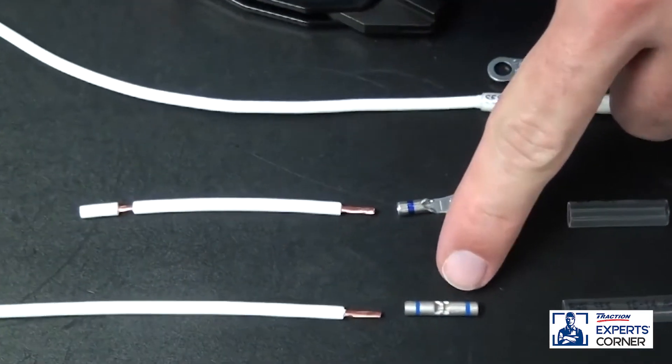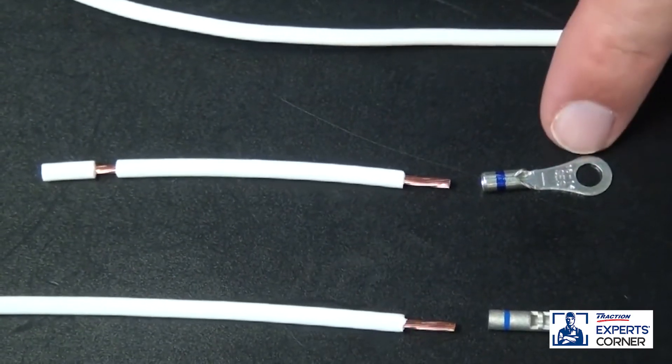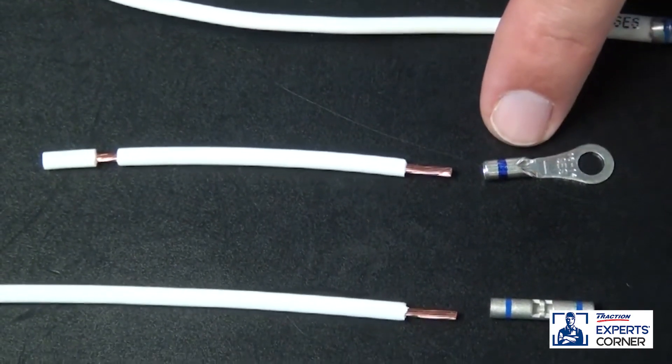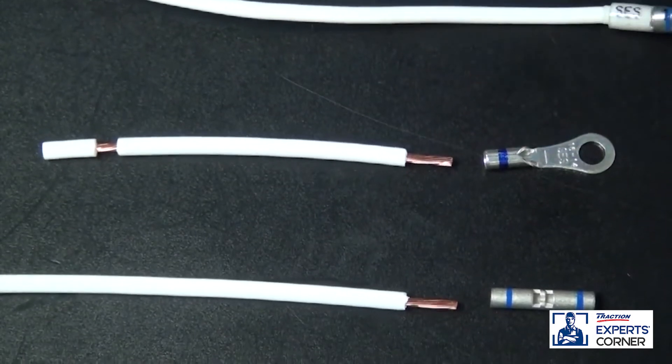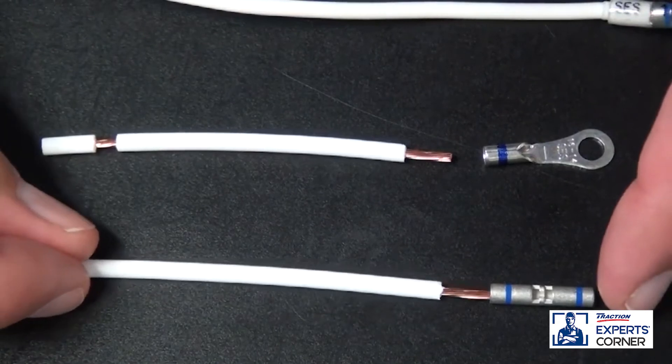Let's talk about the components. The butt connectors are assembled with a tin plated copper window bare part. The rings, spades, male and female blade and bullet style connectors are assembled with a tin plated long neck copper terminal with a 45 degree crimp barrel.